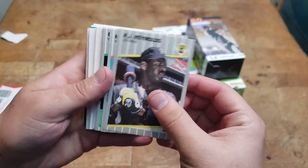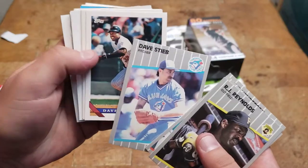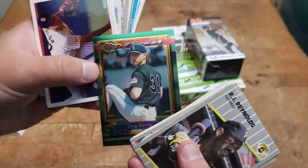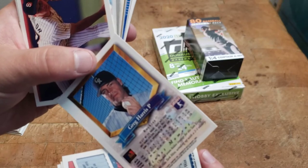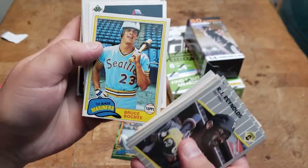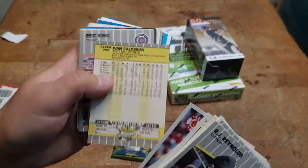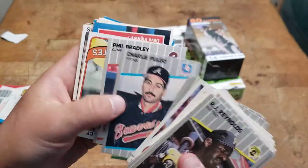RJ Reynolds, Mike Greenwell, Dave Henderson, Gusman, Steve, Dave Winfield. Oh, that's cool — Topps Finest. I don't know if that's anything special but it's kind of cool. These feel dirty, they're kind of grainy feeling, which I can't imagine is good for the surface of the cards, but they pretty much all feel dirty.